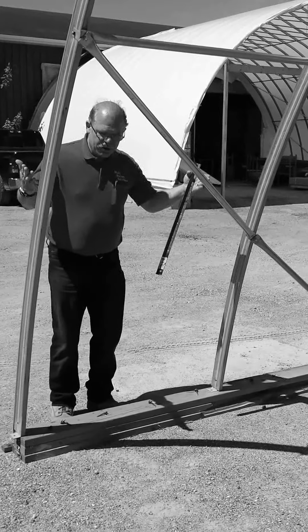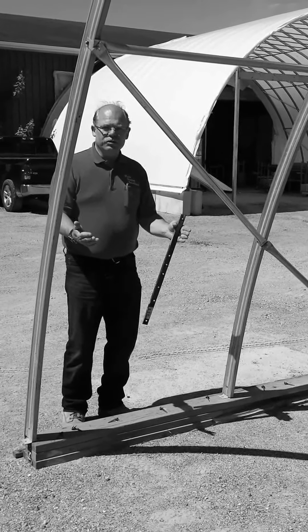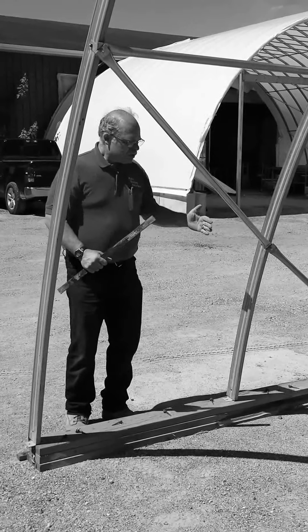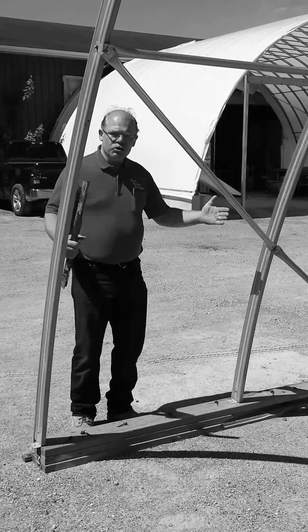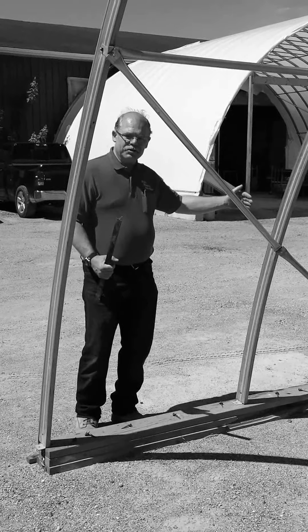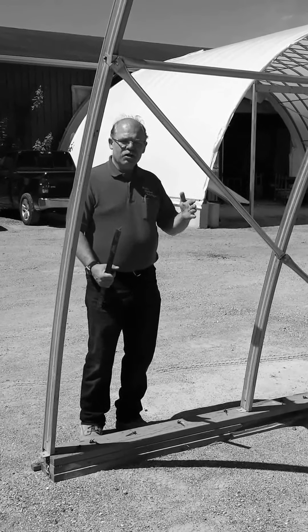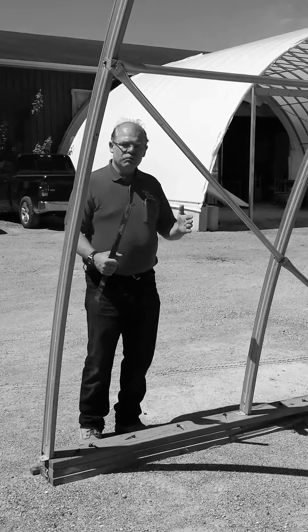The idea for having them on opposing angles is that they work against each other to hold. The first two are usually a little bit closer together. As you go down the length, they can go a little bit farther apart — averaging roughly one post per hoop.